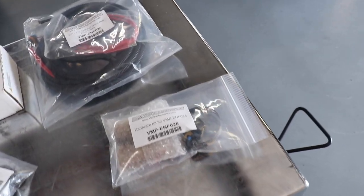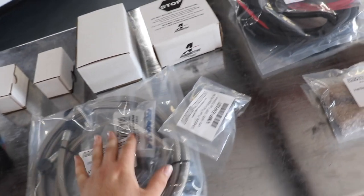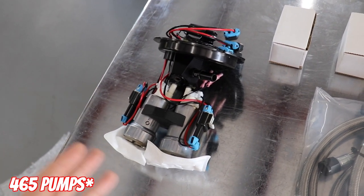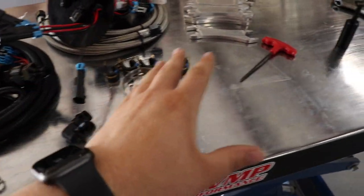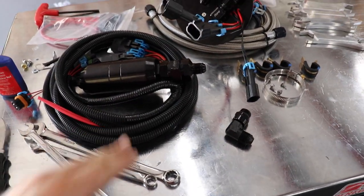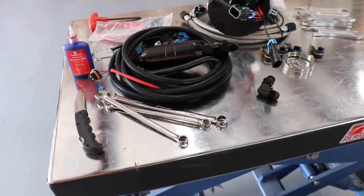We got all the parts laid out — hardware kit, relay harness to power everything, regulator, a Whipple adapter kit, and the dual 455 pumps, which are going to go in the car. The cool thing about this kit is it's all plug and play: harness, fuel filter, hat, the lines are the correct length. Jesse's going to be installing it but we'll walk you through the process. VMP has a full install video on their channel, and I also have a link in the description if you guys want to check this kit out.